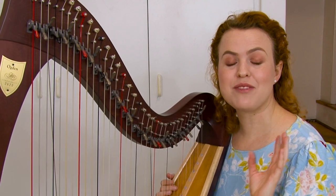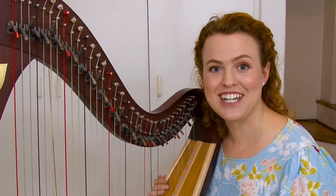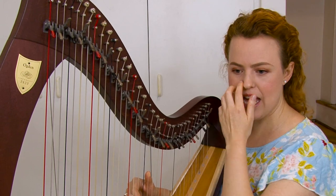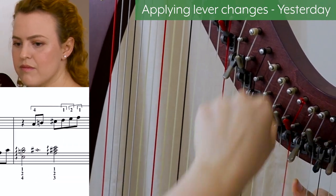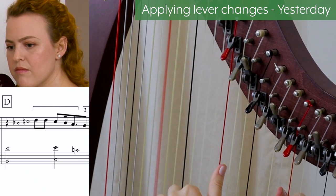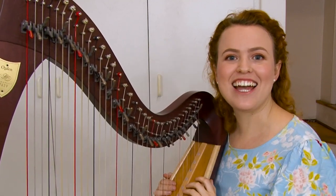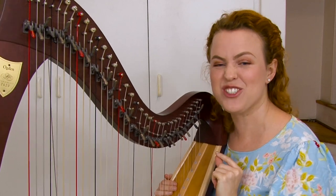Now let's take a look at the lever changes in my arrangement of Yesterday for Late Intermediate Harp. This one has a lot of lever changes and they're really fun because some of them you're actually changing two levers at a time. Don't worry — I gave you plenty of time in the music, so it's actually not too difficult if you apply all the concepts I talked about. I'm going to be playing between measures 8 and 11. All of those lever changes might seem a bit overwhelming, but it really just happens as if I was playing another note — at the same time every time — and I find it really enjoyable.